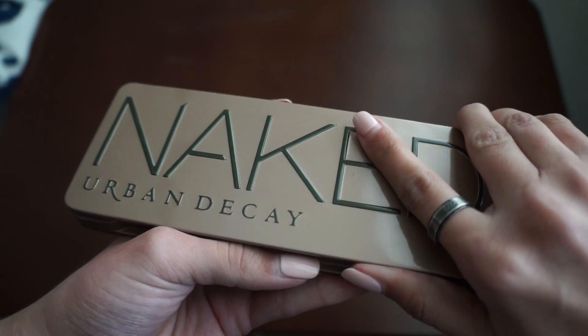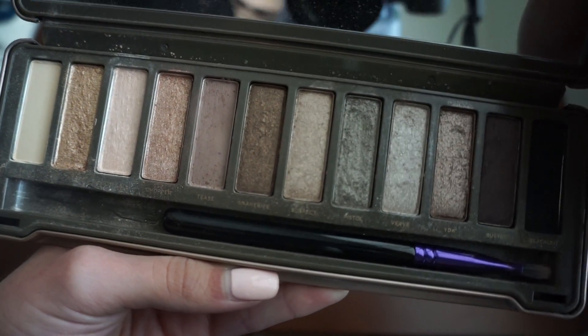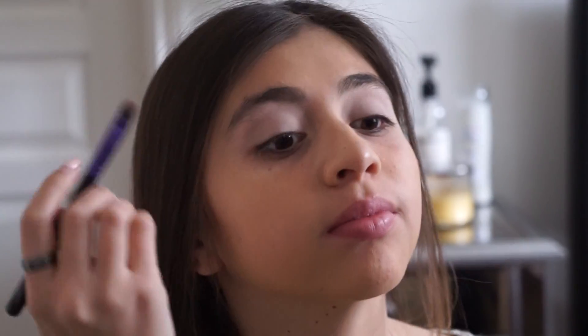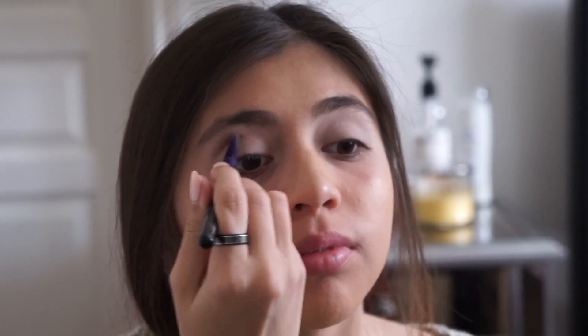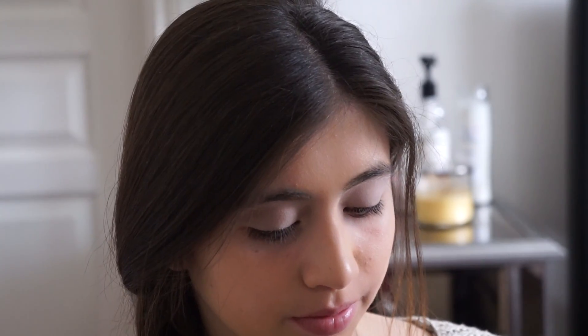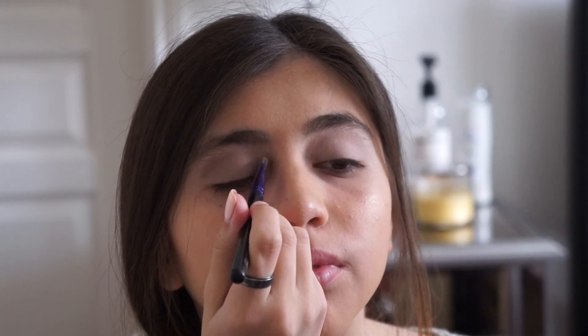The final color I'm using today is going to be from Urban Decay's Naked 2 palette — the color called Tease, which is a dark brown. I'm going to apply that in the upper crease and then right above my eyelashes where eyeliner would normally go.